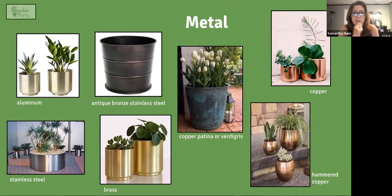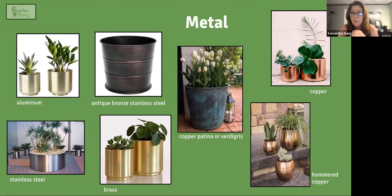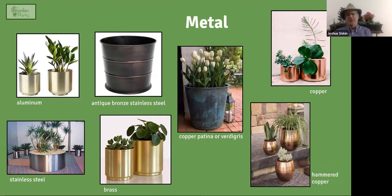Metal containers are expensive but the look is amazing — very elegant. Drawing attention to the copper patina option: if you have a copper container and expose it to the elements, it eventually turns blue-green on the outside, giving it an aged, distinctive look. Copper must cost an arm and a leg at this point, but if you want to go all out, metal or copper is an option worth considering.